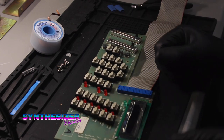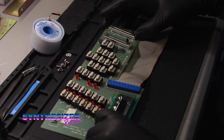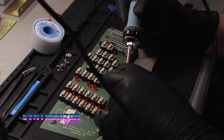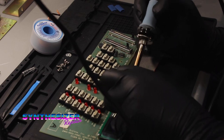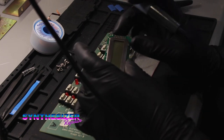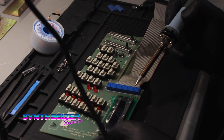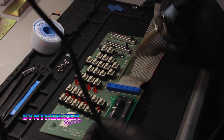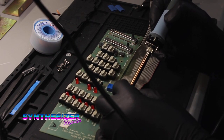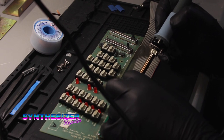We'll just solder on our header. Another difference is that on these old displays there are only 14 pins - this is an 8-bit parallel display. Modern displays have backlight power, usually on pins 15 and 16. Because there's no backlight in an OLED, pins 15 and 16 are NC. We just want to make sure that when we install this, we line up pin one of the OLED module to pin one of the header.